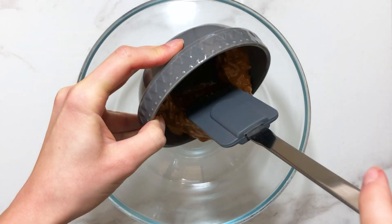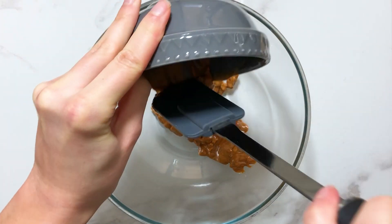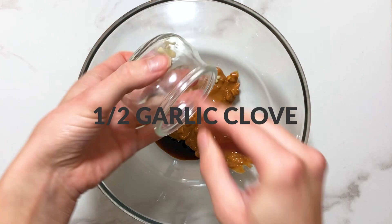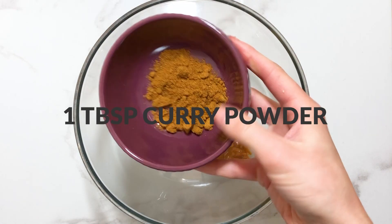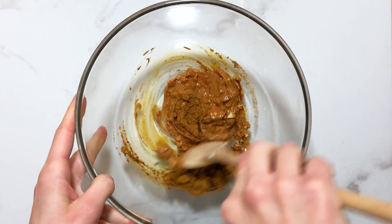Begin by preheating your oven to 180 celsius and add the following to a large bowl: three tablespoons of natural peanut butter, half a garlic clove finely diced, one tablespoon of curry powder, and mix everything together.